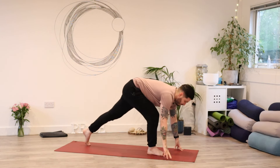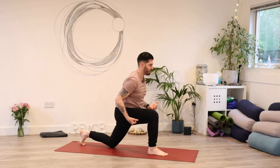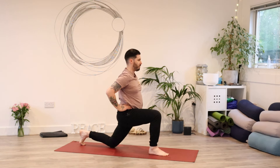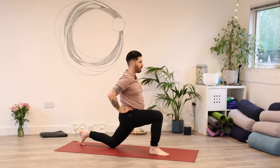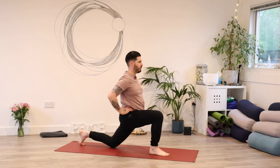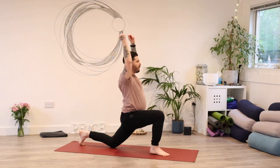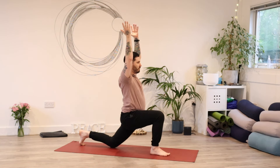This time set the left leg back and drop the back knee down towards the ground for your low lunge — same thing as last time. Squeeze everything in towards the middle, then bring your hands to your hips. Maybe tilting the pelvis underneath you if there's some space for that, increasing the stretch in the front of that back leg. Hands can stay here or you can reach them up towards the ceiling. Breathe deeply into the belly and into the sides of the ribs.